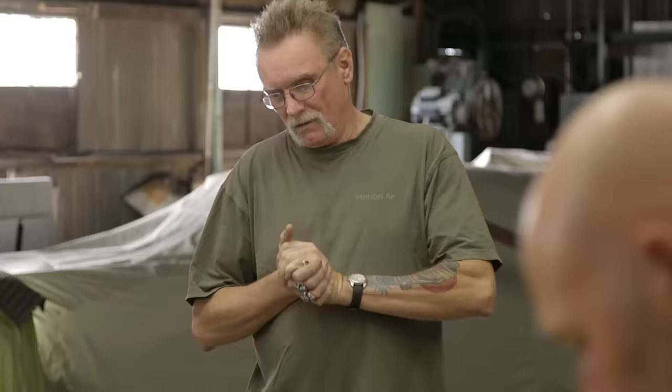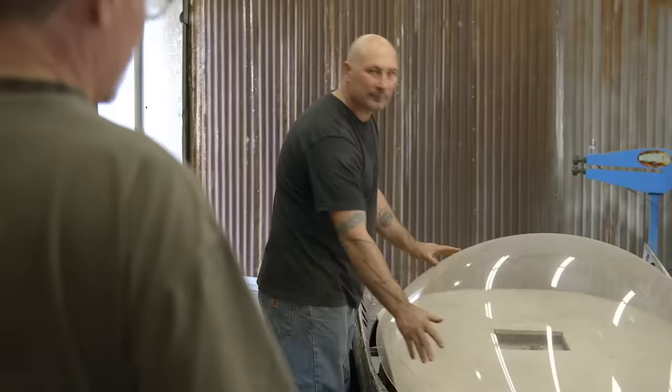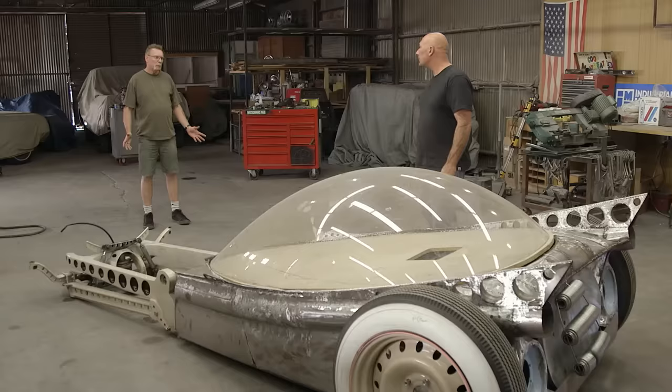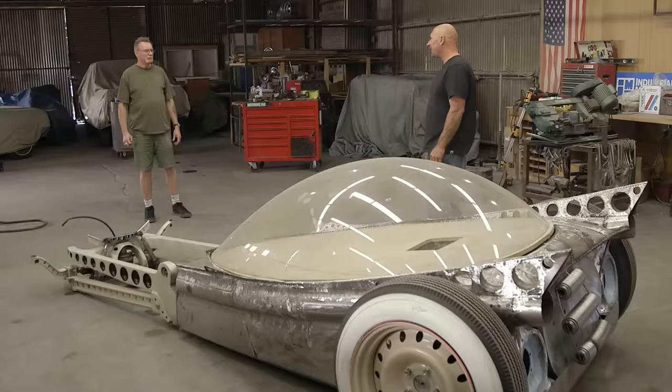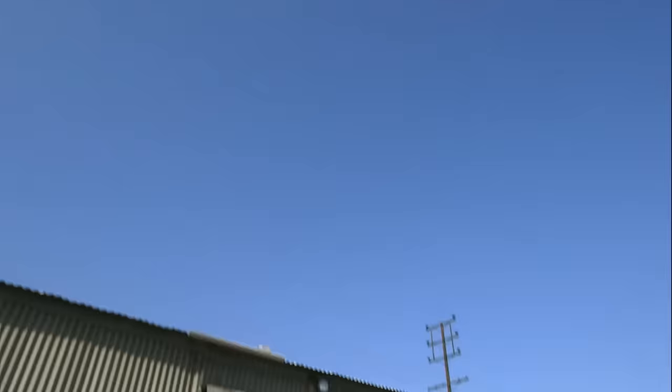I heard you were building this thing, and I came here to give you a hand on this, and I brought you some stuff. I was surprised Mark said he brought something, but I'm open to everybody contributing to the project. It's like a potluck dinner — put it in the pot, stir it up, and see what comes out. Mark said he brought a surprise to help with the build, so I was curious to see what it was.